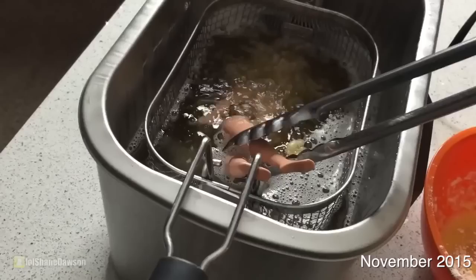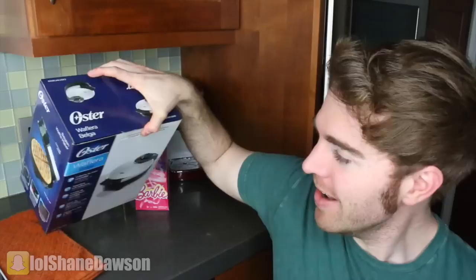Hey guys, remember that one time I bought a deep fryer and put a Barbie in it? Yeah, that was a good idea. She's stuck. Now she's bendy as fuck. I just love a good fire hazard, which is why I'm doing something even dumber today.